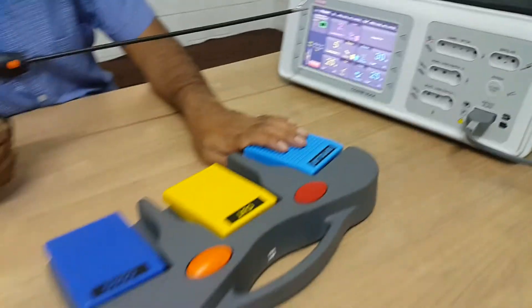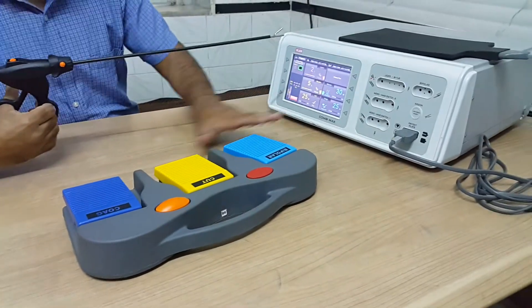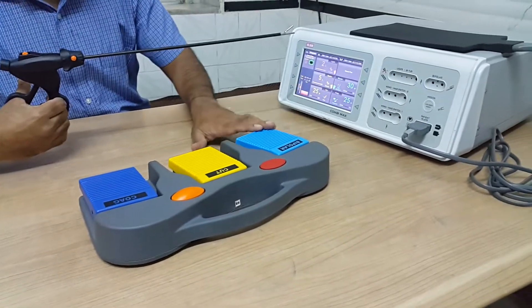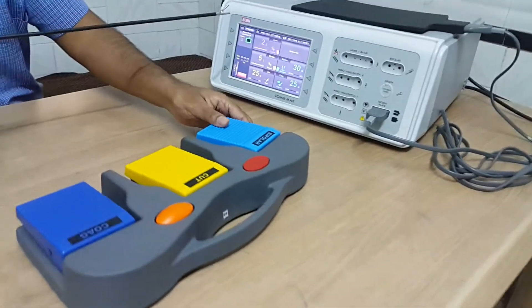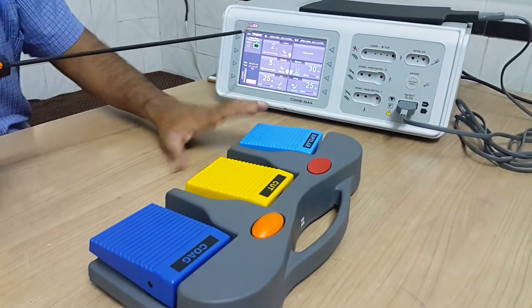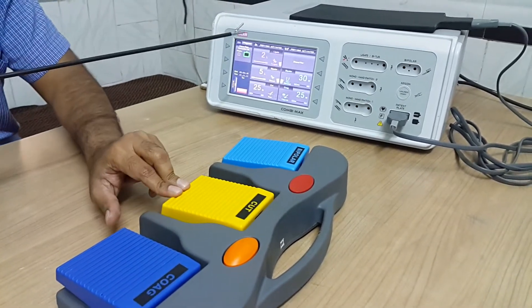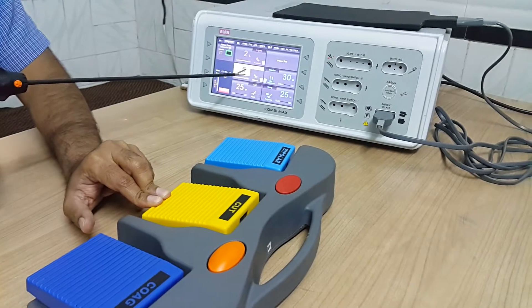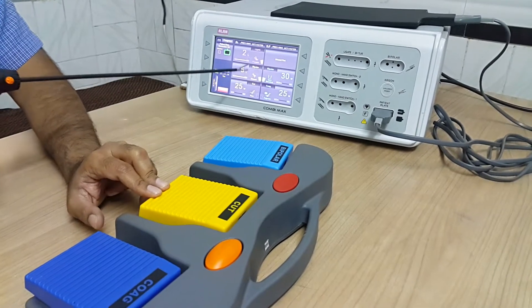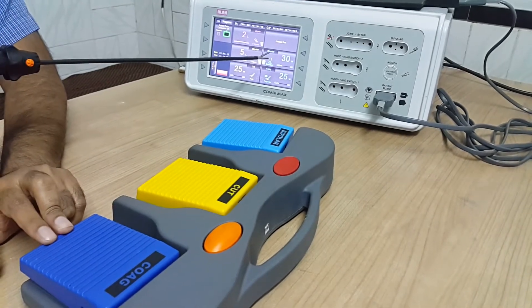This is a wireless foot switch. This foot switch can be programmed to activate all three modes. For example, I have programmed it so that pressing the first foot switch activates ligate, pressing the second activates dissect mode, and pressing the third activates simple bipolar.